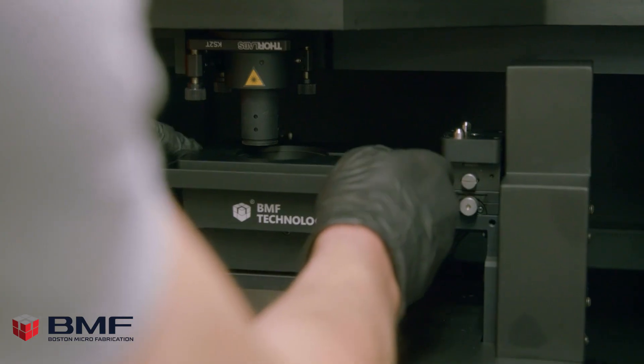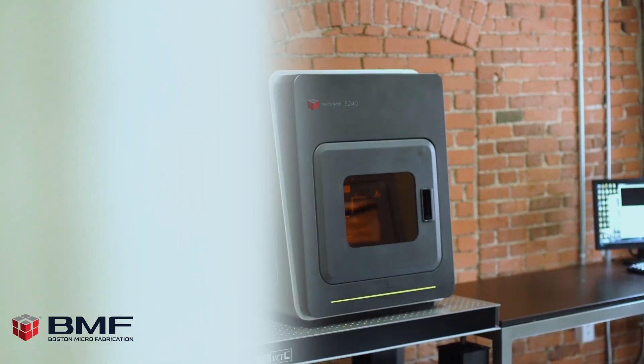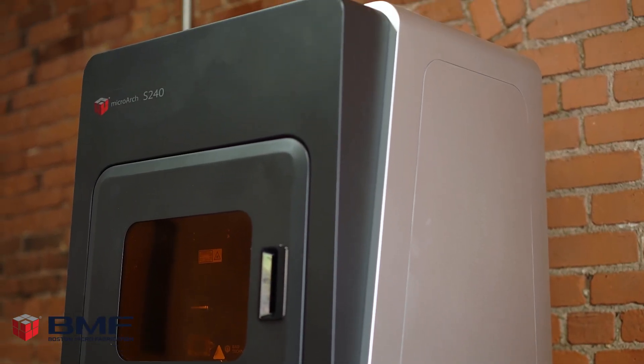The BMF platform gives us full range, full access of the types of controls and settings that we can change during the print. Other platforms require an annual fee to change settings, where the BMF does not. The design itself of the BMF machine surpasses all other machines that we have in-house.